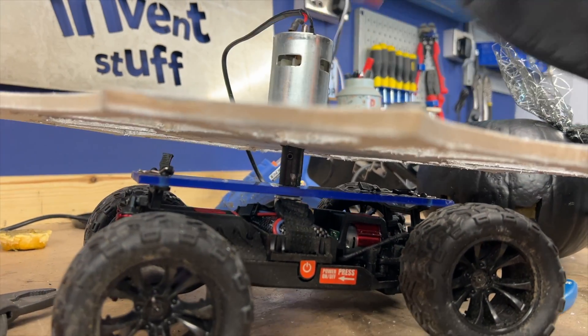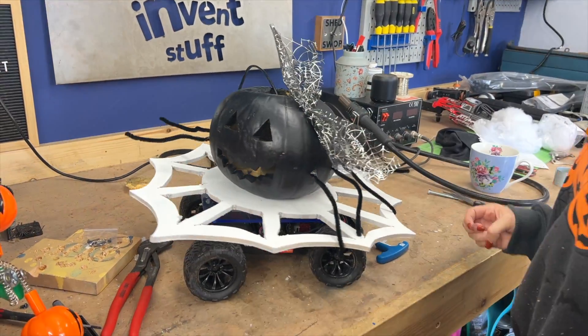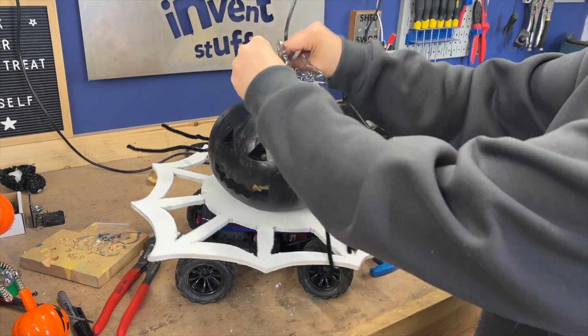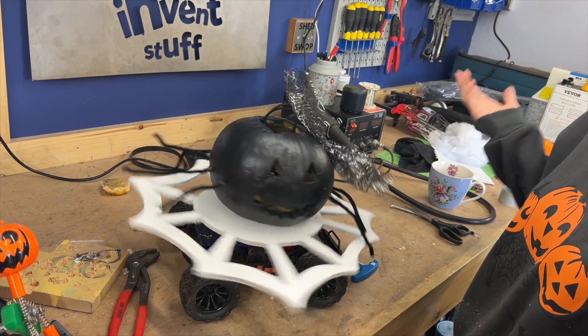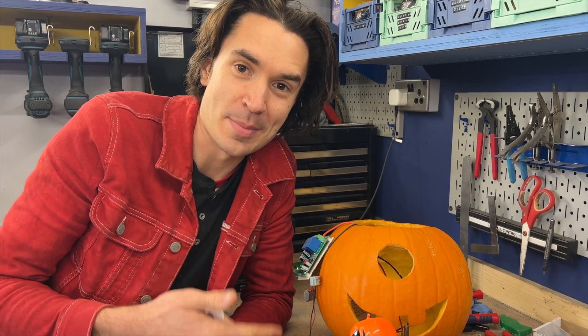Beautiful — look at it. Spider pumpkin, spider pumpkin, does whatever a spider pumpkin does. Will it spin? We will see — either that or it'll shake itself to death. So we wanted to make these super simple so people could have a go at making them at home if they wanted.